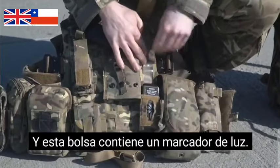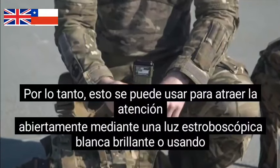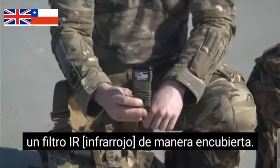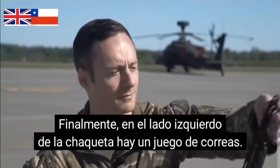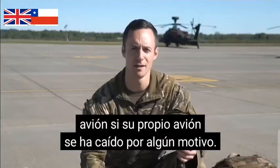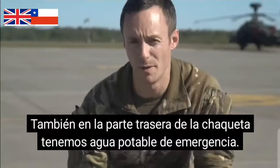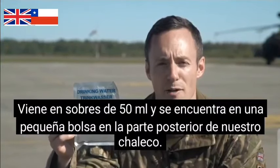This pouch holds the right mark of distress. So this can be used to attract attention overtly by a bright white strobe or using an IR filter covertly. Finally on the left hand side of the jacket is a set of strops, and what this is used for is to attach a member of aircrew to the side of another aircraft if their own aircraft had gone down for any reason. Also in the back of the jacket we've got some emergency drinking water, it comes in sachets of 50ml and it sits in a little pouch in the back of our vest.